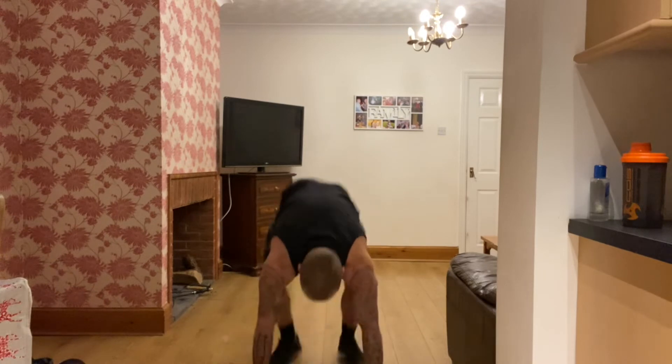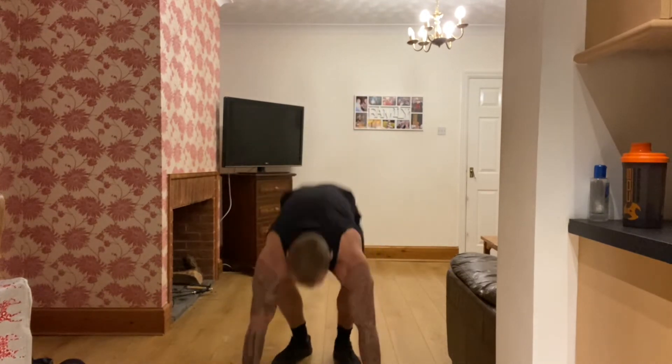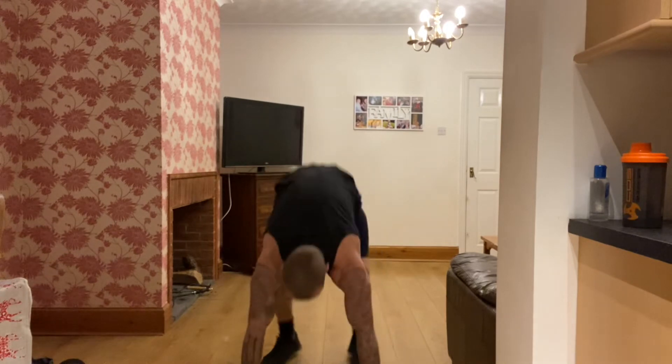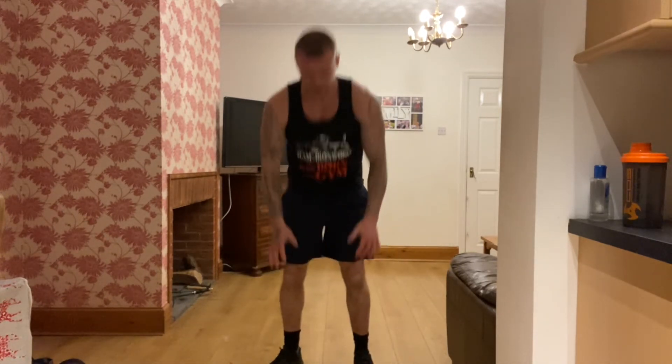Going back to our burpees. Two, one, let's go — drop down, stand up. Make sure you're standing all the way up at the top. If you're struggling with them, just go a bit slower, getting yourself down and up. Keep going, come on, doing good. Dig deep, push yourselves — the harder you push, the better you'll feel after it. Good work, 15 seconds. Last 10, well done. Come on, five to go — rest there, 15 seconds.